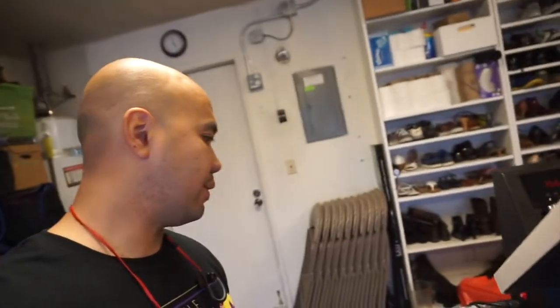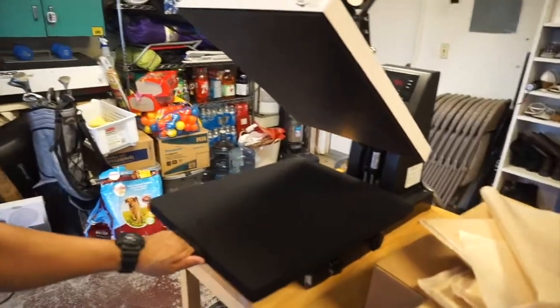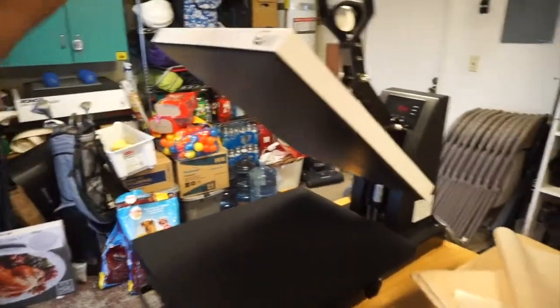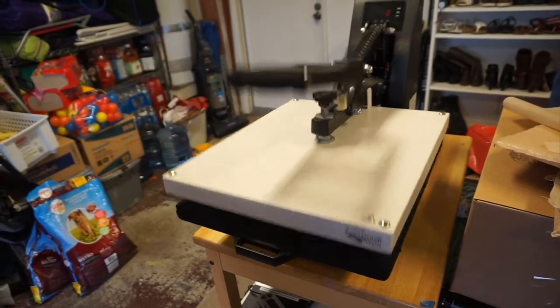It's actually the heat press I've been wanting to get from Heat Press Nation. I honestly wanted to get the Stahl's but it's too expensive. I am happy with this one though — it's got the slide-out drawer and it automatically opens, so that's great.